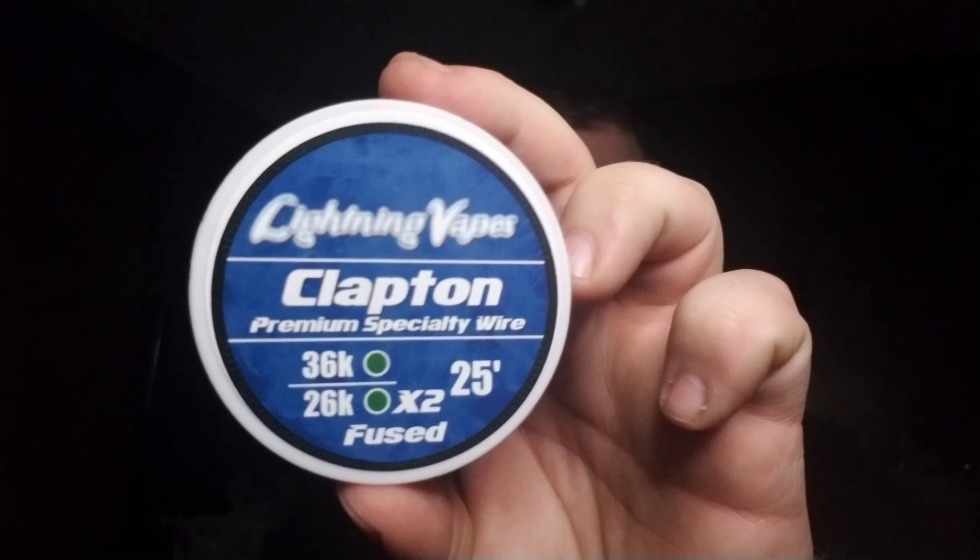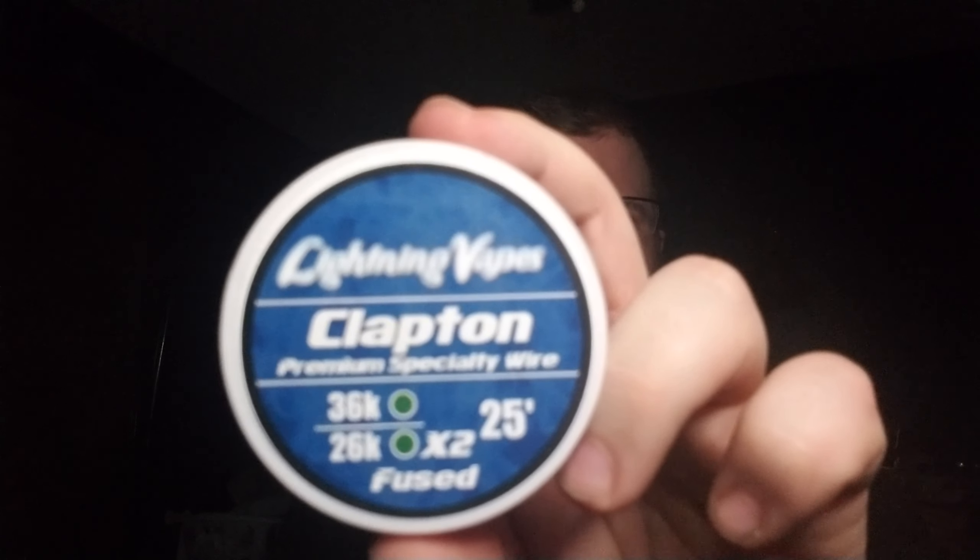Hello there YouTube, I'm Austin Man Vapes back again for Episode 2 of the Pre-Made Wire slash Coil Series. Today I am going to show you Lightning Vapes Pre-Made Clapton Wire Spools.